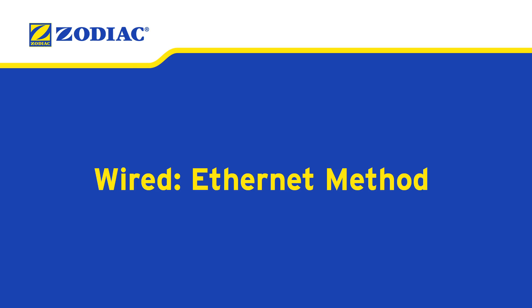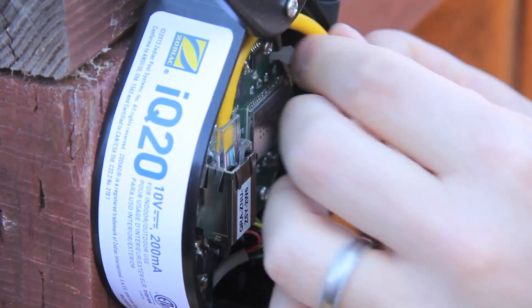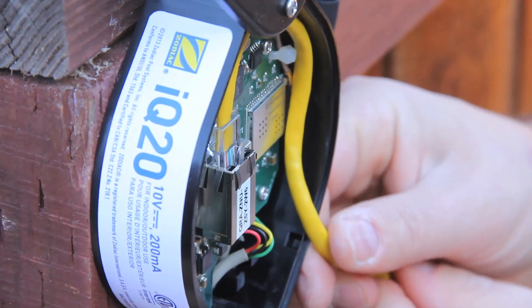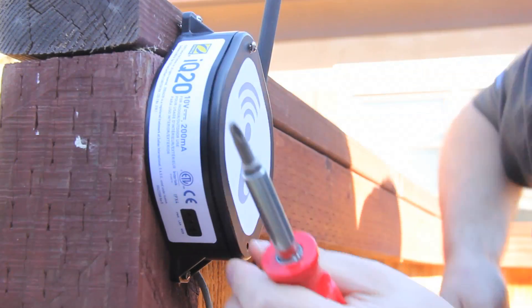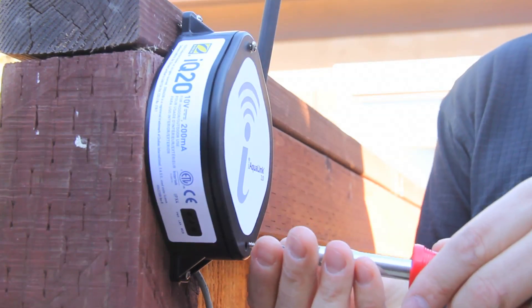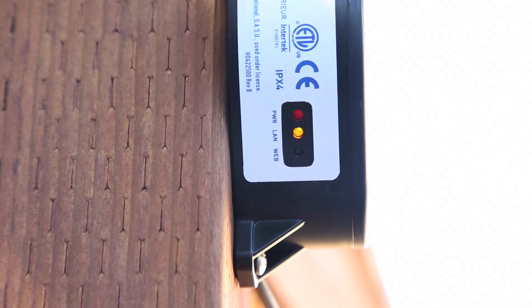Wired Ethernet method: An Ethernet connection is also available. Just slide the switch to the wired position, connect the Ethernet cable to the Ethernet port, route the cable as shown and use the breakaway as an exit hole. Then replace the rubber gasket and cover. Within two minutes, the yellow LED will stop blinking and when the green light illuminates, the iAqualink is connected.